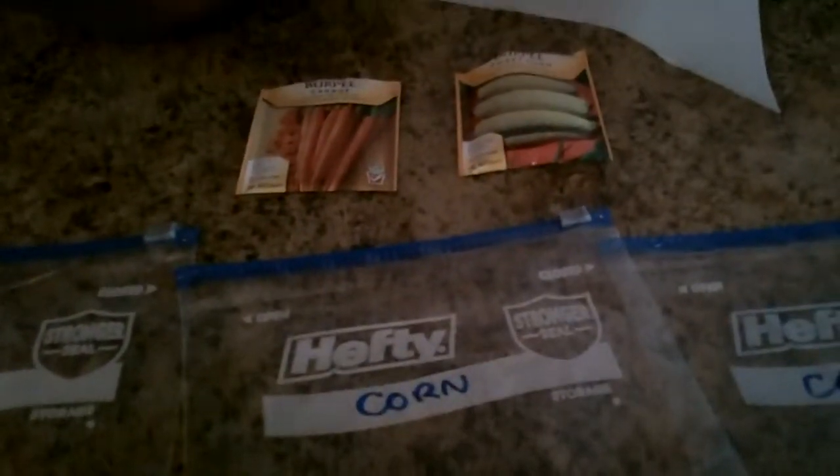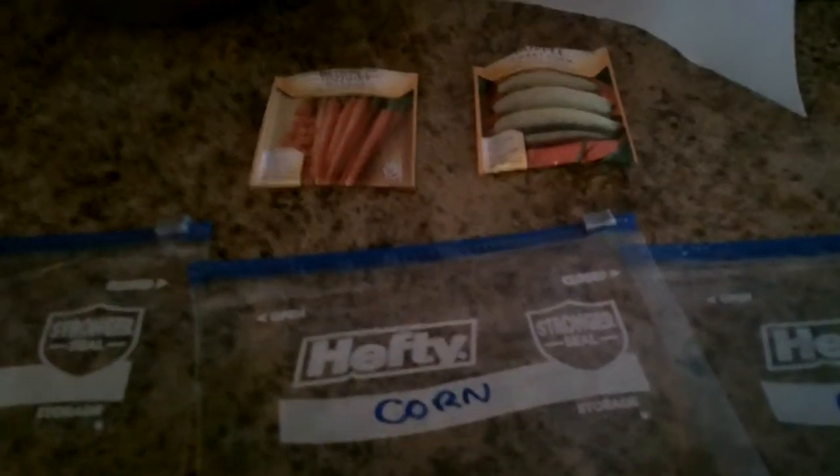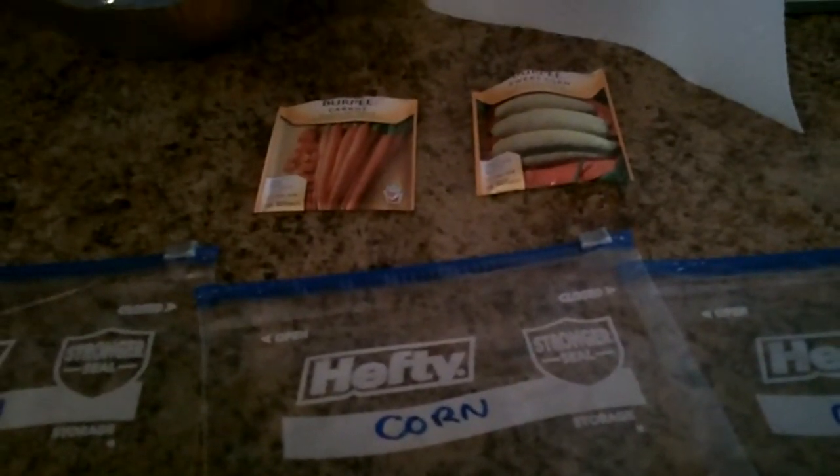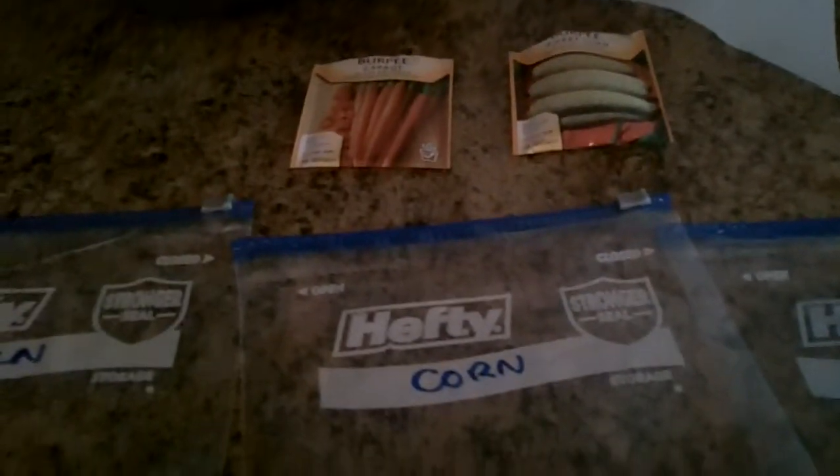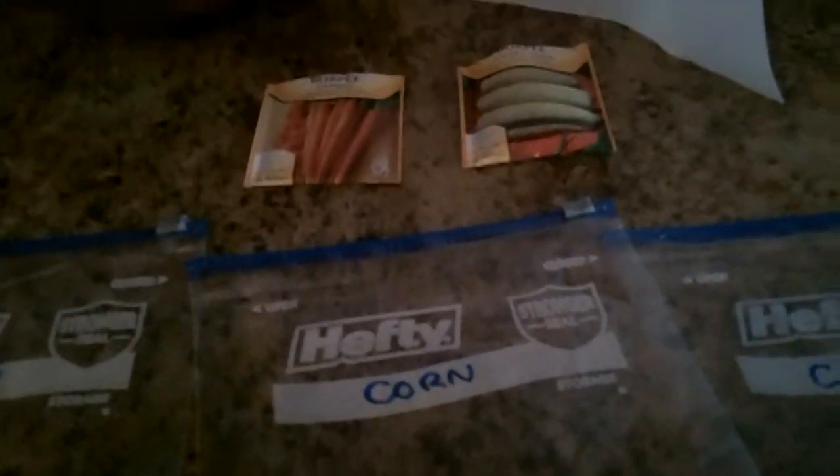The reason why I'm germinating on paper towel for these is because I kind of waited too late to plant and I want to speed up the process. Germinating on paper towel actually does do that. Once you're finished, you're going to make sure you put it in a nice dry area.